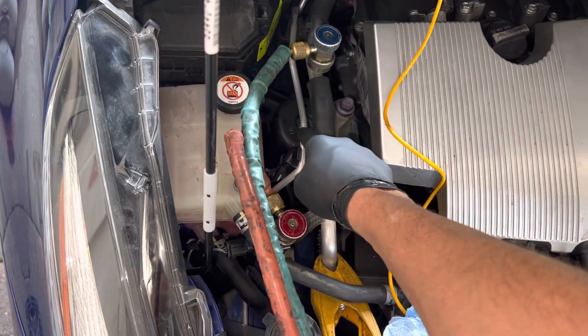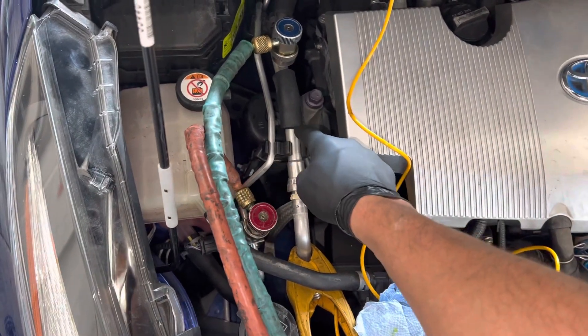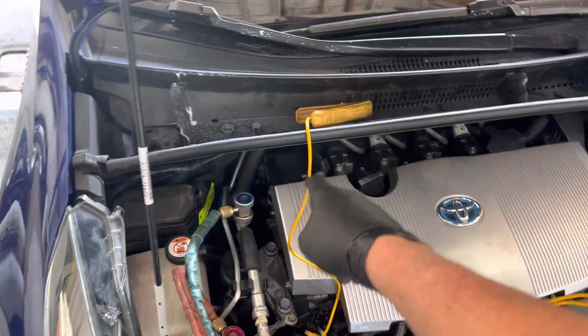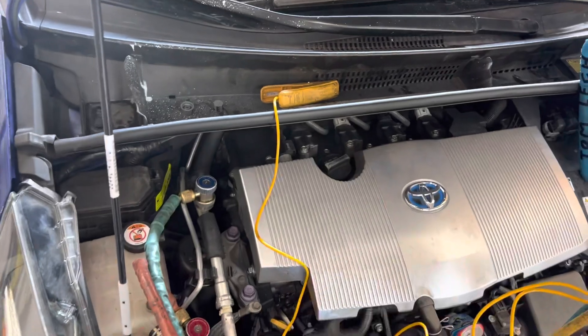They just took it off and stuck the new one on. Yes, this line comes with a new O-ring on it, but they disconnected this line too because they're both in the same plate. And I know they didn't change that O-ring.